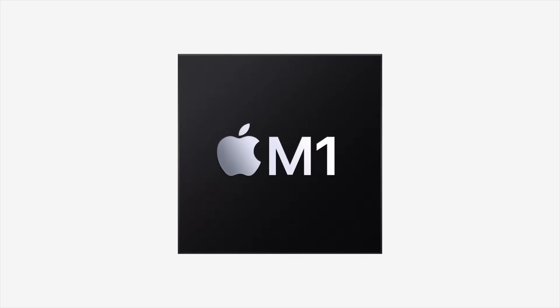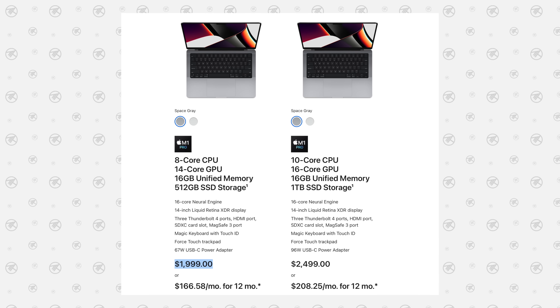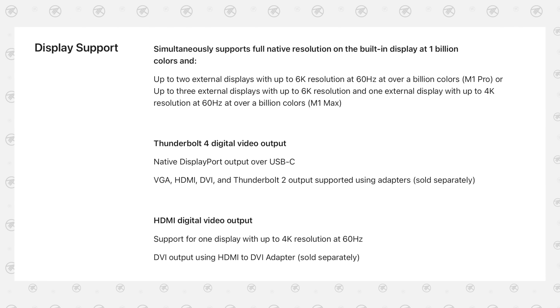Yes, probably the biggest complaint is still there, and we now know that it wasn't just a limitation of Apple's first Apple Silicon chip — the M1 — but an intentional choice to force people to spend more money and buy a 14-inch MacBook Pro for $2,000 if they want to connect to more than one display. That is a big bummer. Of course, you could use an external adapter or dock like Anker's new one that gives support for up to 3 displays.